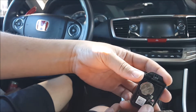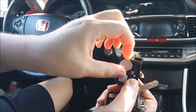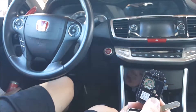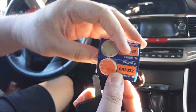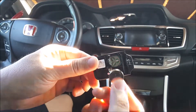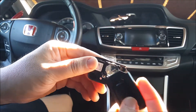Here is the battery in the back. You simply go ahead and take this out, then get your replacement battery. This battery is a CR2032. Take your new battery, slide it back in, and snap the cover back on.